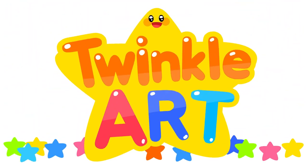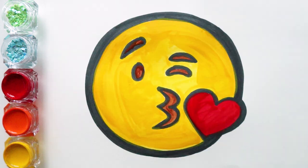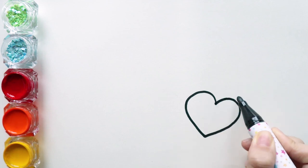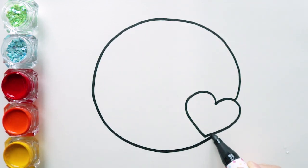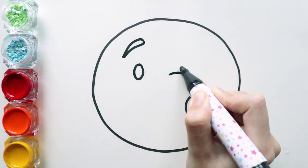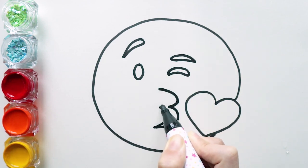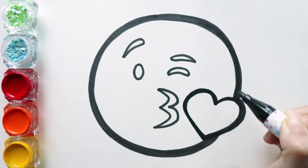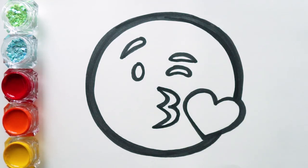Twinkle Art. Hi guys! Let's draw emoji. Let's paint!